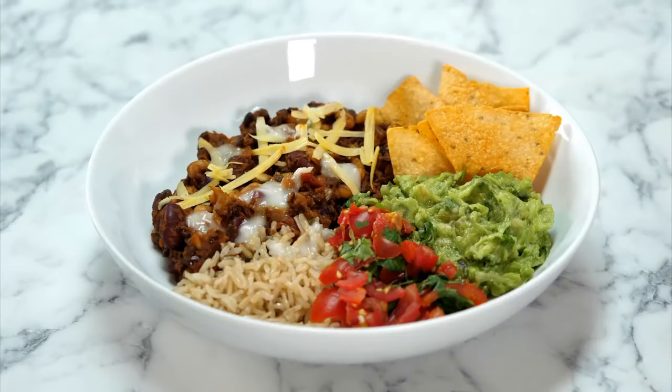LeBron James would have definitely loved Taco Tuesday. We could have taken a piece of that today, but we didn't because we didn't make tacos. But what we did decide to make today is something utterly delightful. Ladies and gentlemen, this is our super speedy chilli.